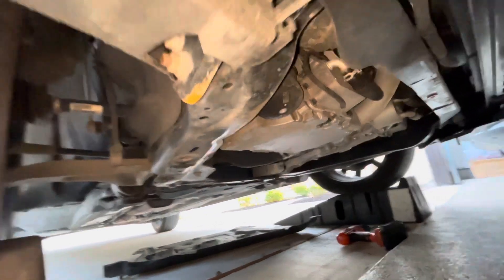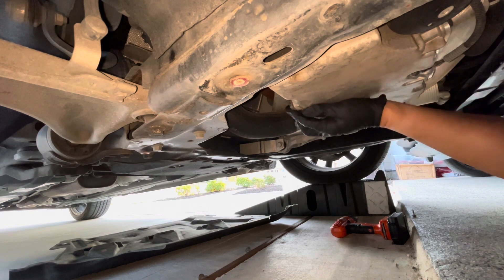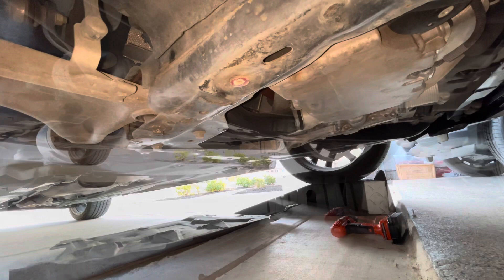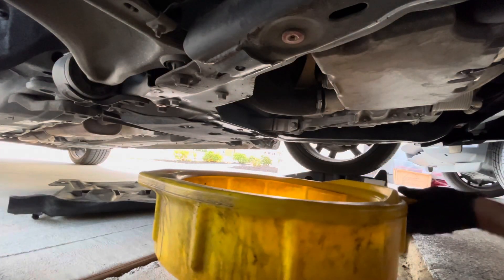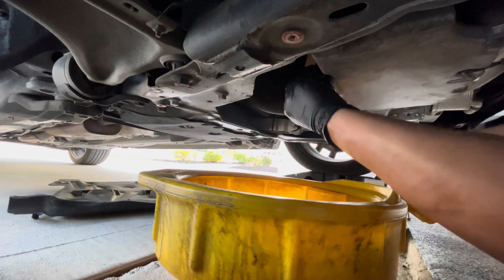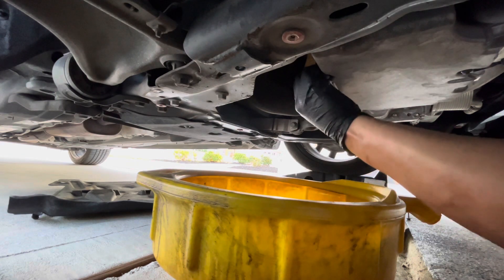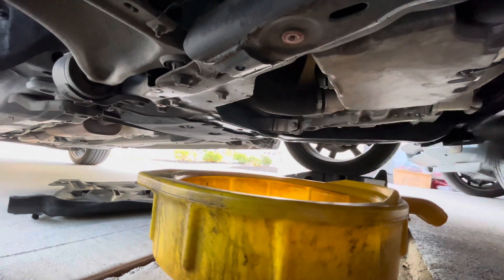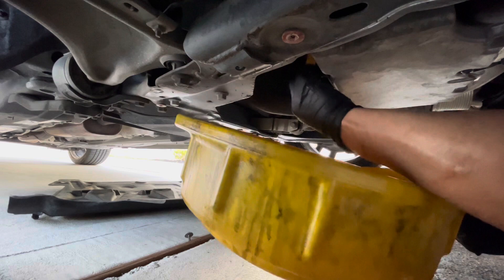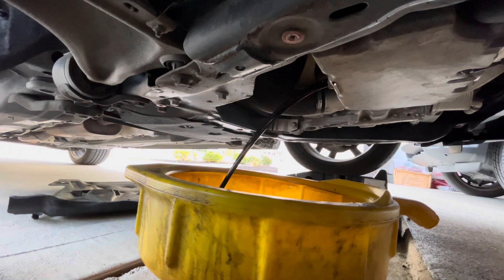The drain bolt is back here. Hopefully you can see me pointing to it — it's right here. This is a 17mm socket. I'm going to get an oil catch can. Let that drain out for a little bit.